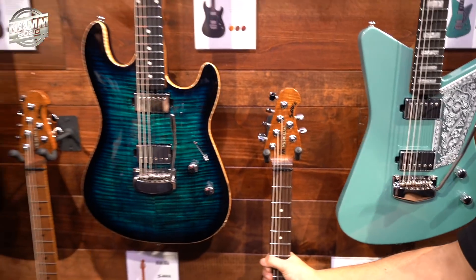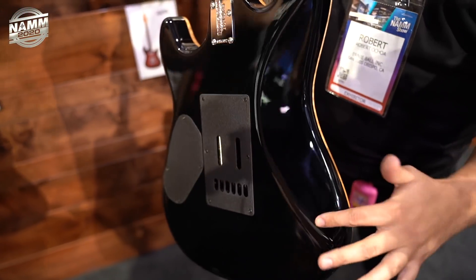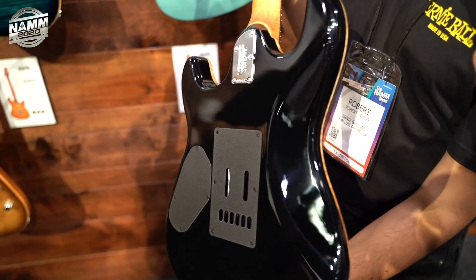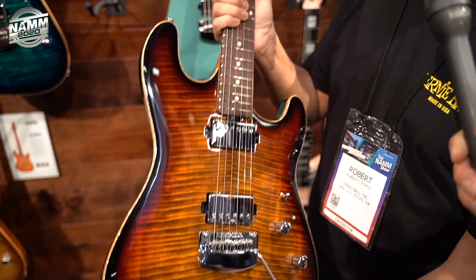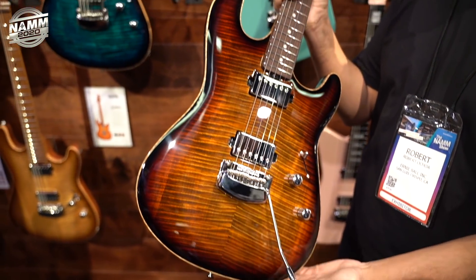It's a different body shape from anything they've ever done before. They contoured and cut a little bit out of the back side to make it nice and comfortable. But it's still a very solid guitar with that 3 and 1/8 maple top — it gives a lot of snap and clarity.